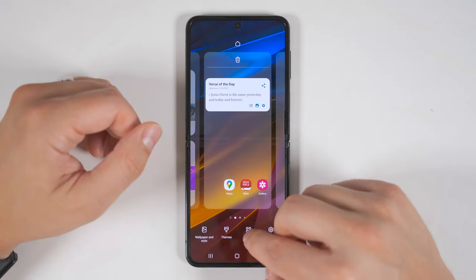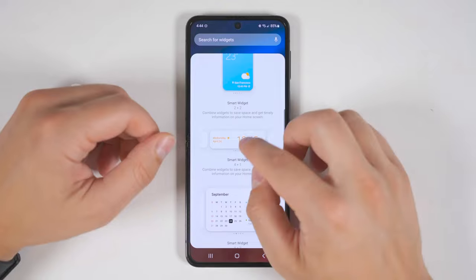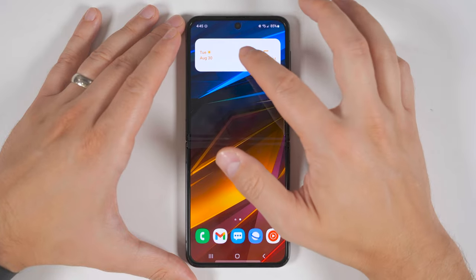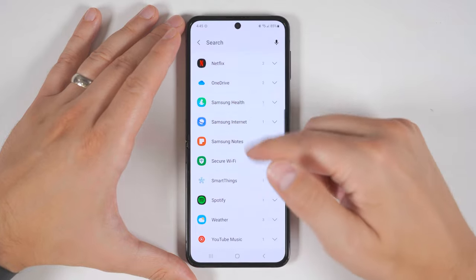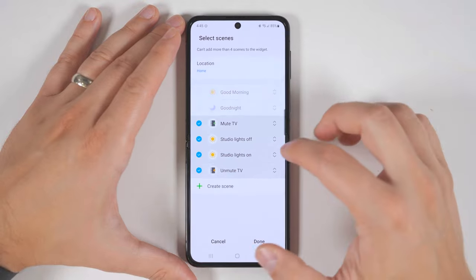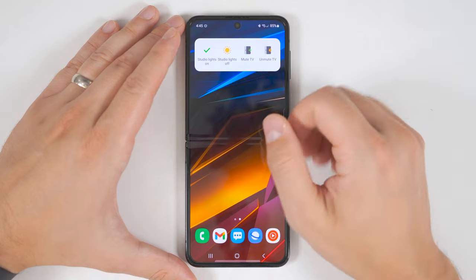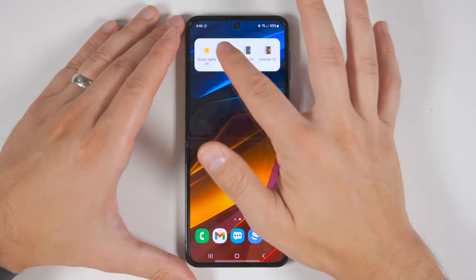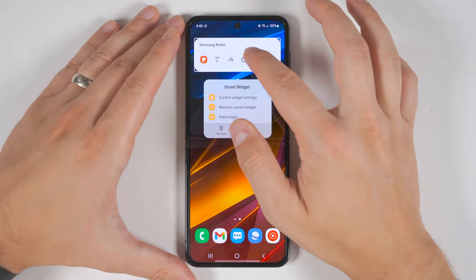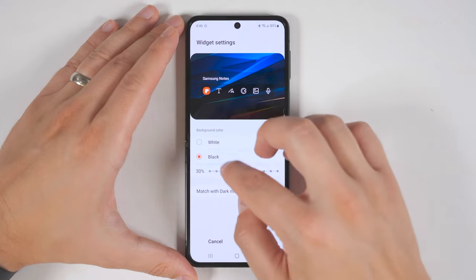Jumping back into these settings, if you tap Widgets, Samsung now supports stackable widgets with the Smart Widget option. Let's select the four-by-one widget to check it out. Once the widget is added, you can swipe across it to reveal the other widgets. If you long press the widget, you can add any other widget available on your device. Let's add a SmartThings Scenes widget, select a few scenes, reorder them, then tap done — now you'll have super fast access to enable your scenes. Long pressing again gives you the option to remove the current widget, and going back into that menu lets you change the background color as well as the transparency.